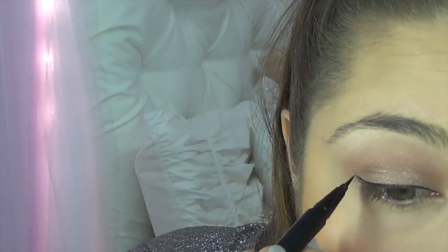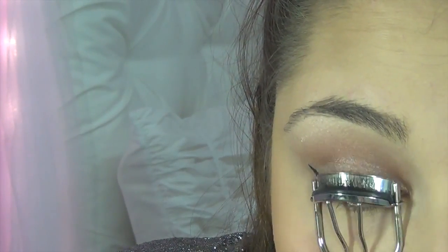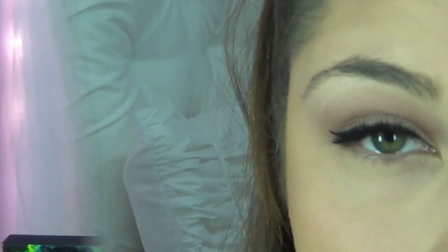We're going to move on to our liner and our mascara and our lashes. And then I'm just going to run the waterproof eyebrow sealant over my eyebrows just to give them a little bit more fullness and hold them in place.